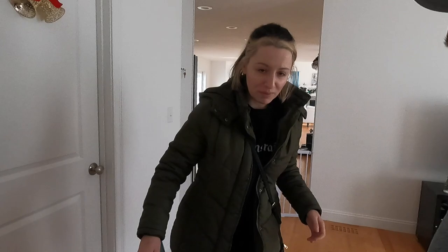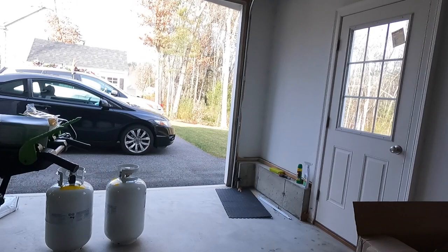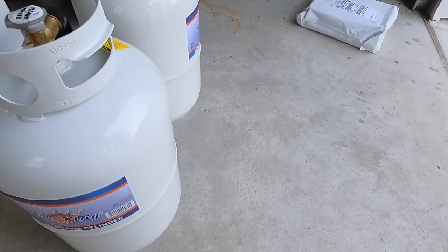Welcome back. Today we're going to fill up the propane tank we purchased the other day. My intention is to use these two tanks for the generator I purchased. The generator is dual fuel - it can use gasoline or propane, and propane is much better for the carburetor. I bought these two 30-gallon tanks on Amazon, and hopefully nothing's wrong with them. We're going to get them filled up today.